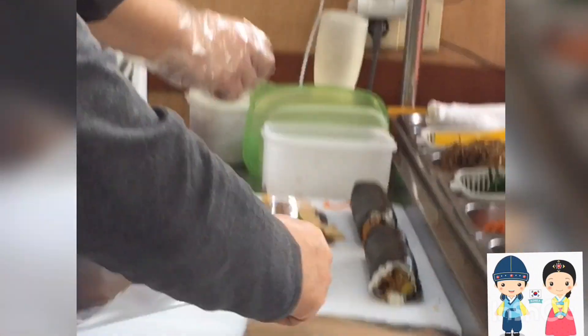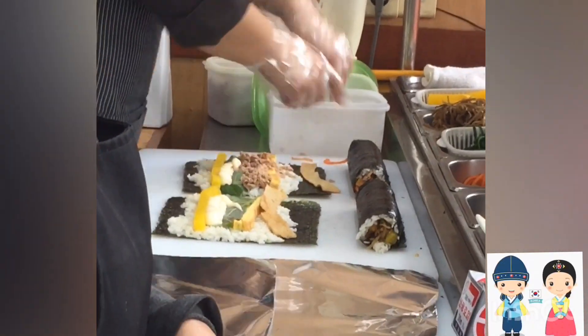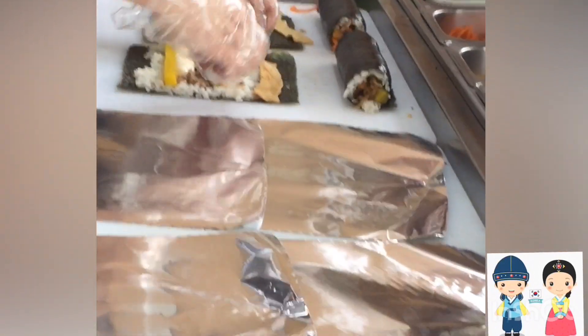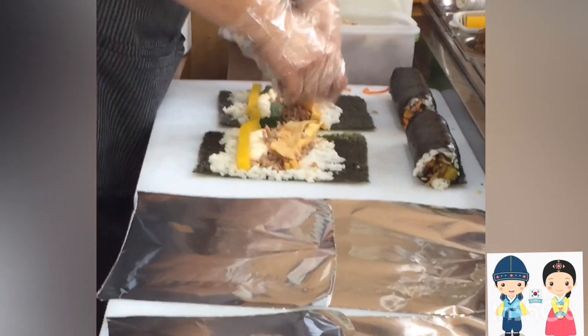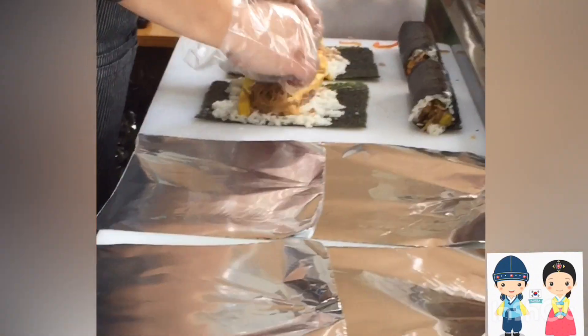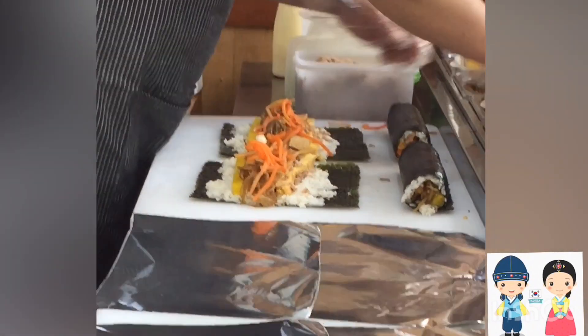We will show you how to make a lot of rice and vegetables. We will show you how to prepare and cut the rice.